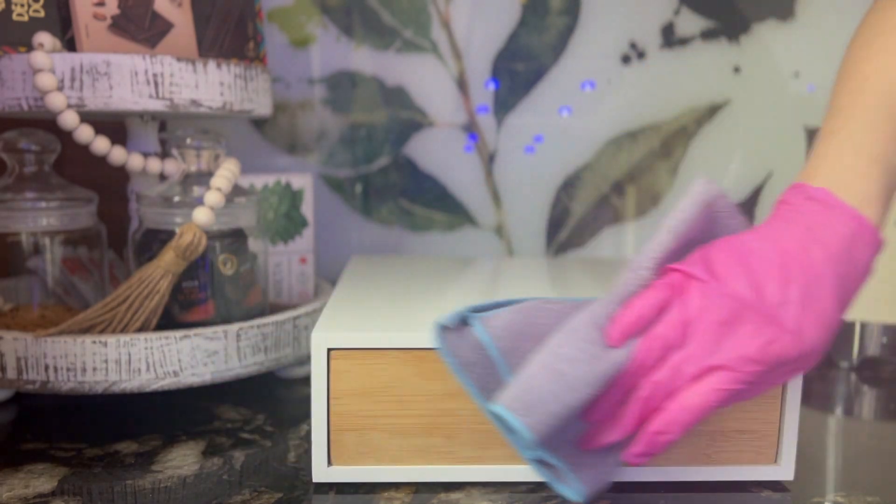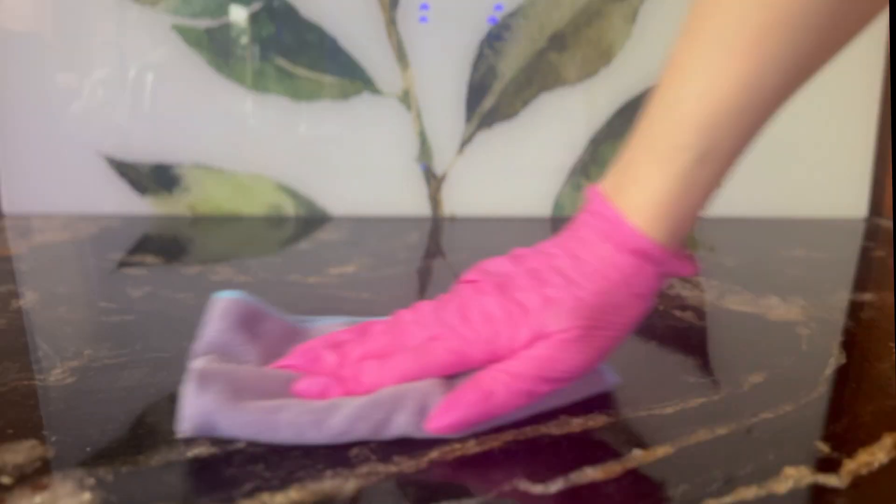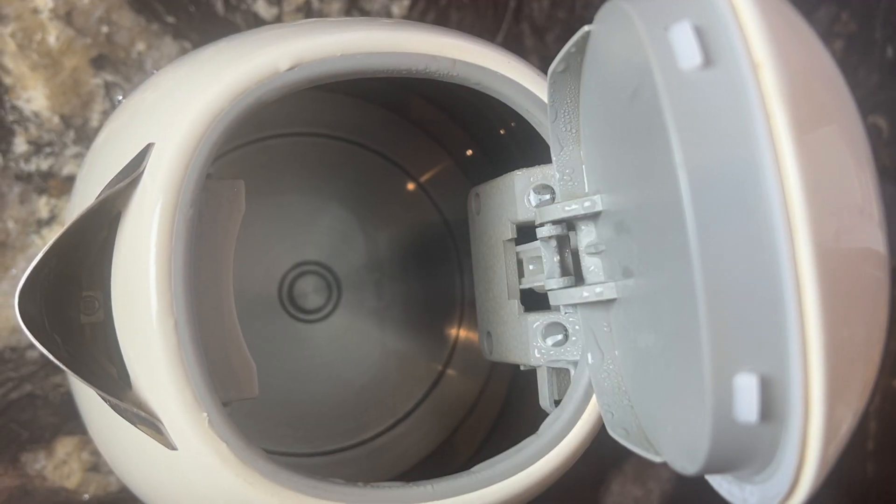Then I used my favorite Zoflora multi-purpose cleaning spray to wipe down the counters. You can clean your counters with a vinegar solution; however, do not use it on marble or granite.